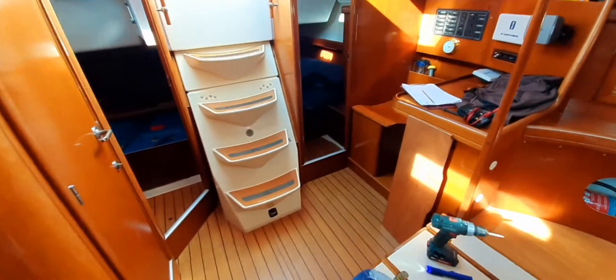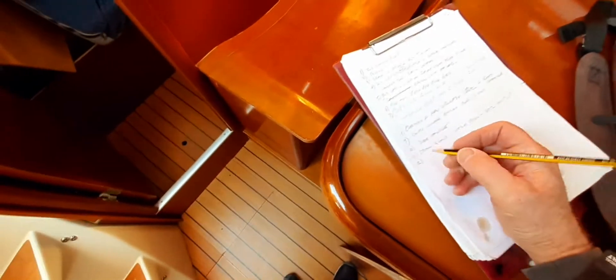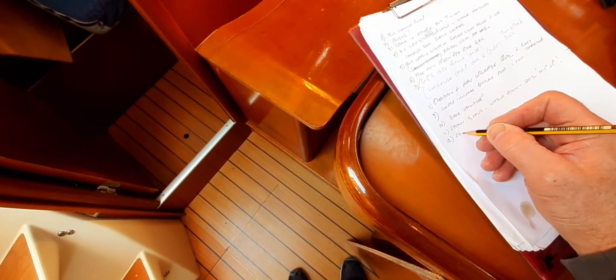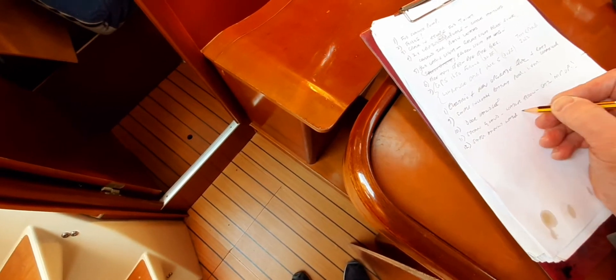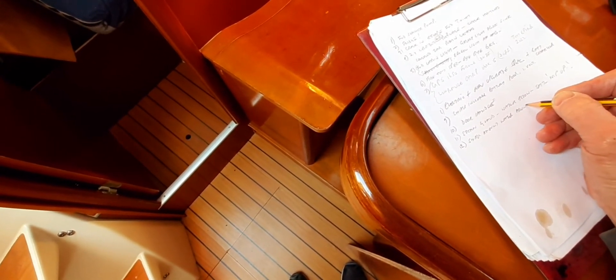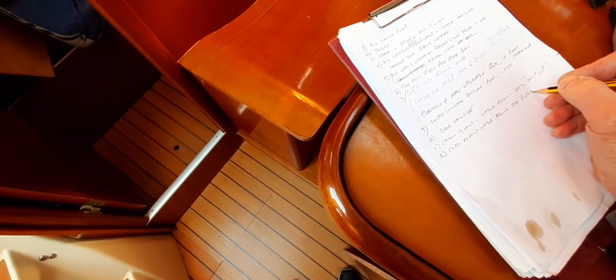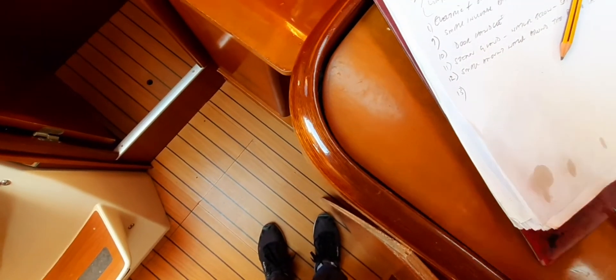We are now moving into our final cabin. Let's just take a few notes from the Lazarex. We found a small amount of water around the rudder head. There was that oil that was there — let's find that engine oil. Absolutely new.